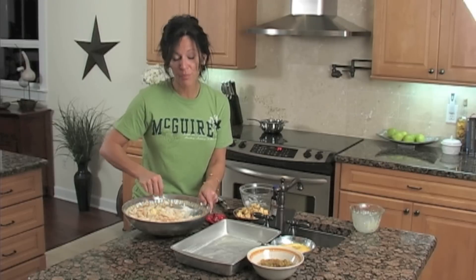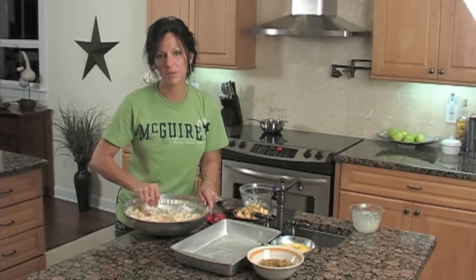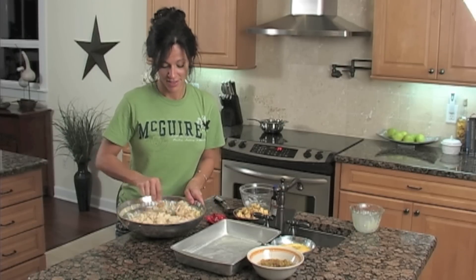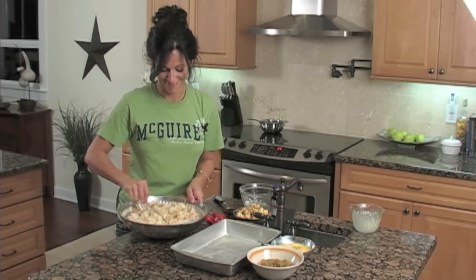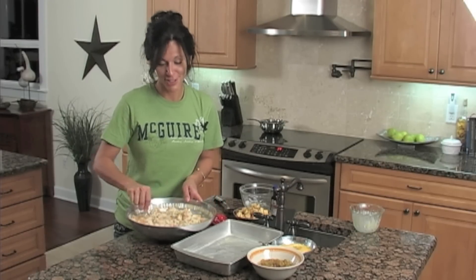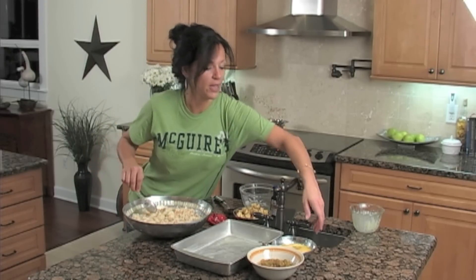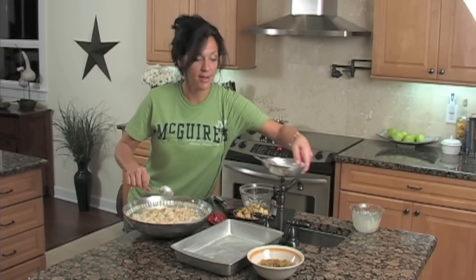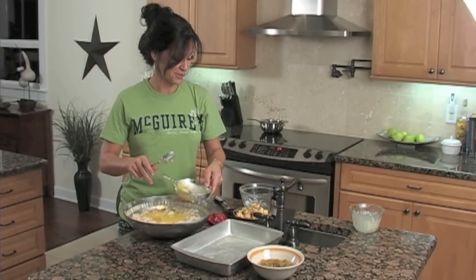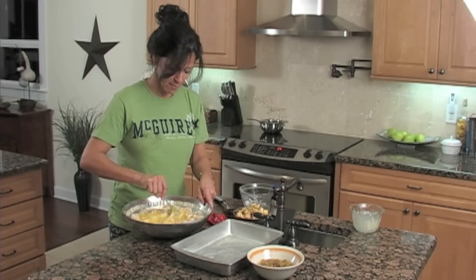My bread pudding is literally something that if it wakes me up at night — if I keep this in my house I'll be up at 2 a.m. eating it. So I don't keep it in my house; I make it, eat some, and then I give some away. This is definitely a dish to share. Now that's all mixed up; I'm going to go ahead and put my three eggs in it. I've already whisked those around a little.